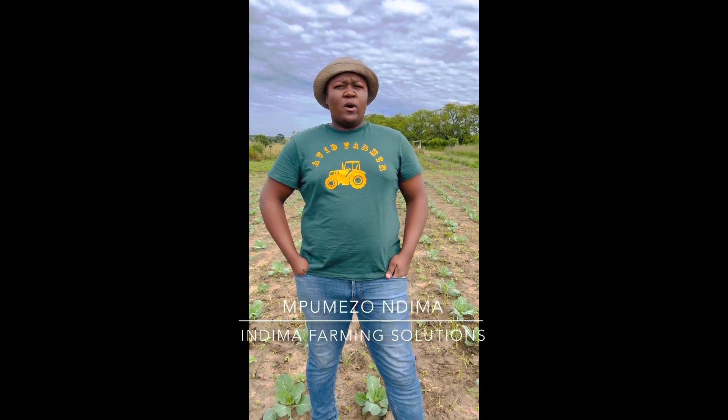Welcome to Farm Smart South Africa. Today we're talking about one of the most problematic things: weeds in vegetables. There are no chemicals registered directly for use on vegetables, so we need to look at how to integrate chemical usage in vegetable farming in order to cut labor costs, because labor costs in the farming industry keep going up.